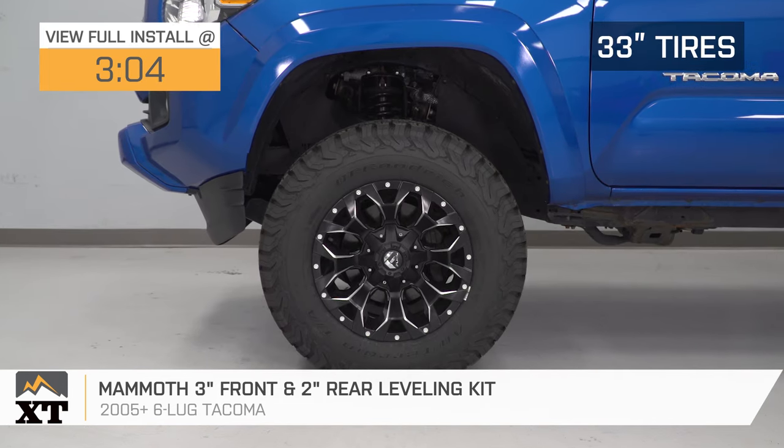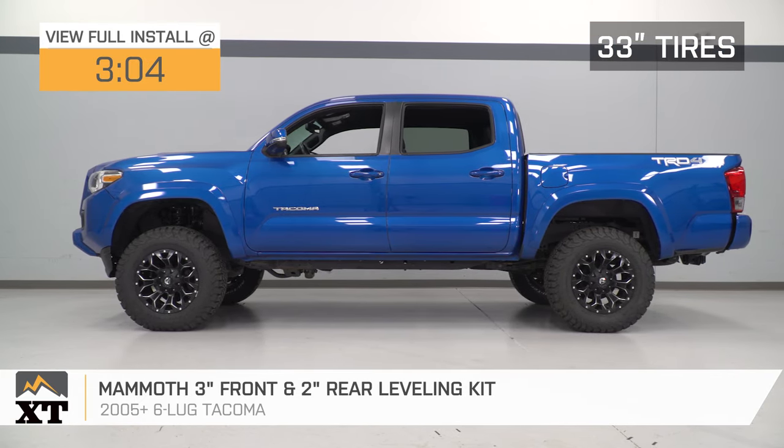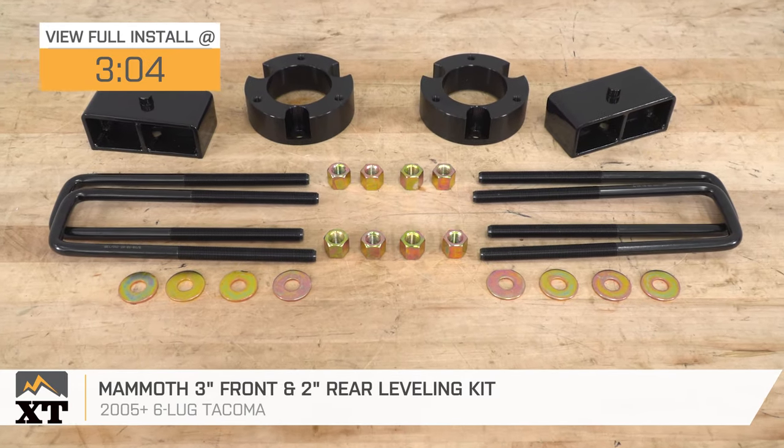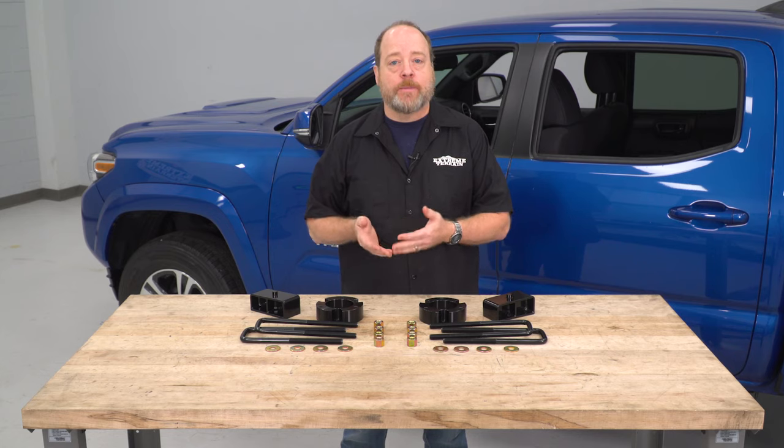This kit's really gonna appeal to the Tacoma owner who is looking to lift their truck in a very affordable way, and they're not necessarily looking for a very sophisticated suspension lift. This kit will effectively lift the front end of your truck by about three inches and will add about two inches to the rear, and that's gonna basically take away the factory-designed rake.